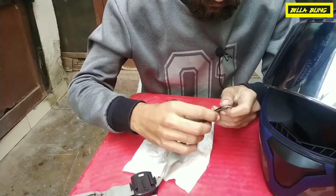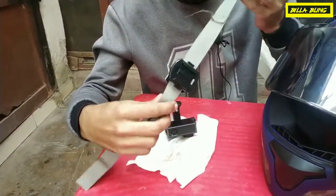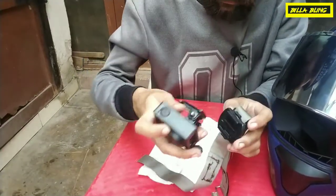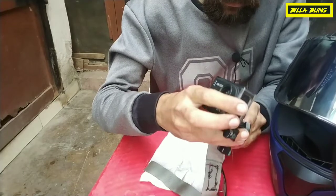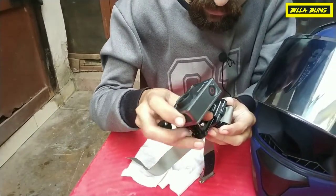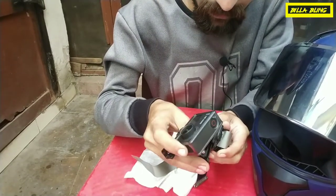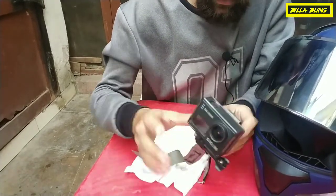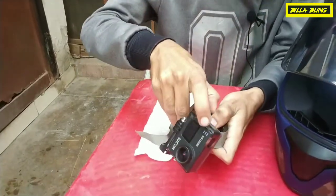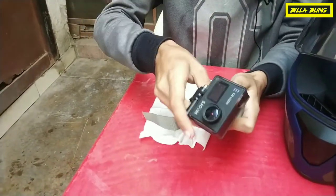I was going to show you how to mount this action camera. You can see this mount — this is the action camera, you can see it in the back. It will lock. You can click this and you will move it and unlock it.